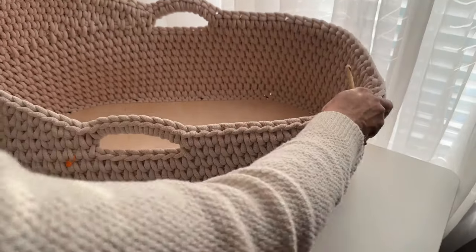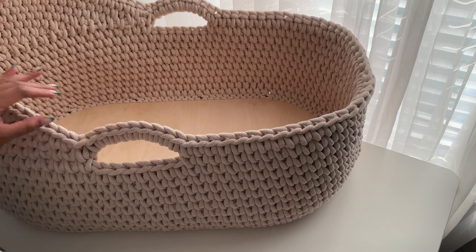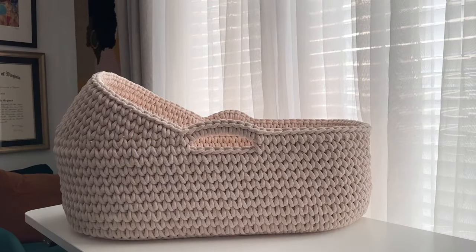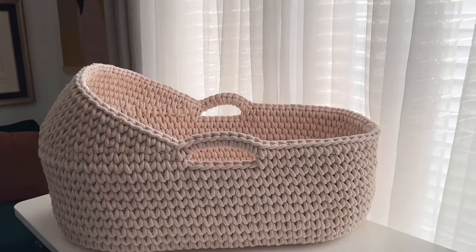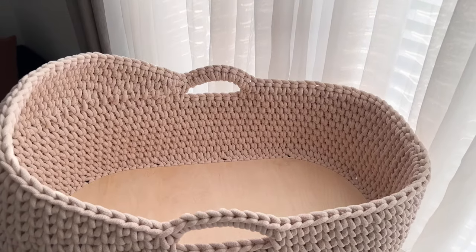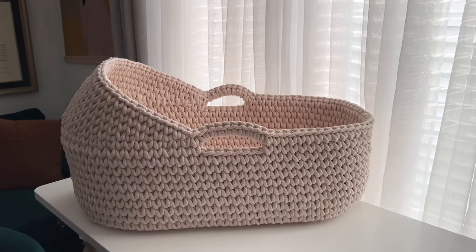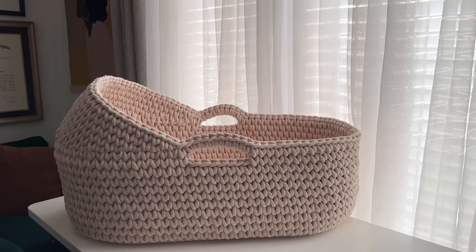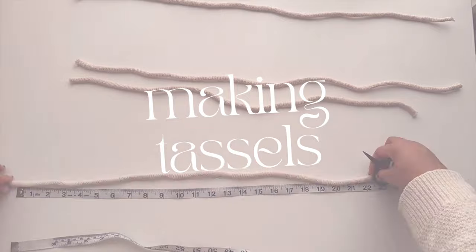I'm just shaping it up a little bit, and here is our completed bassinet. You could stop here if you'd like — all you would need to do is add the appropriate mattress and your bassinet is ready for baby. I'm going to add one more decorative element, and you can follow the next steps to create your own tassels to add to the handles of your basket.